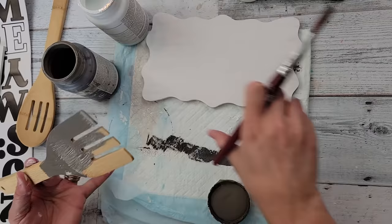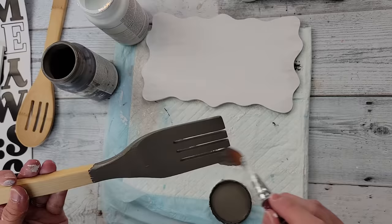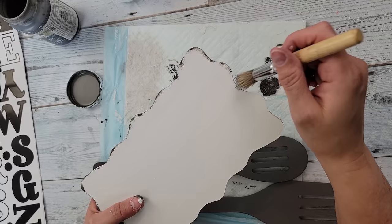I took my gray and painted the front and back of both the spoon and fork, making sure to get into the crevices with the paint. After that I took my gray and did distressing all around the plaque, then distressed a little bit in the middle as well.